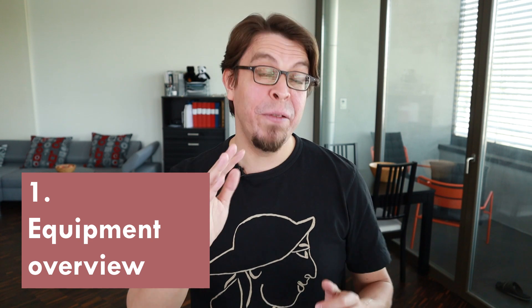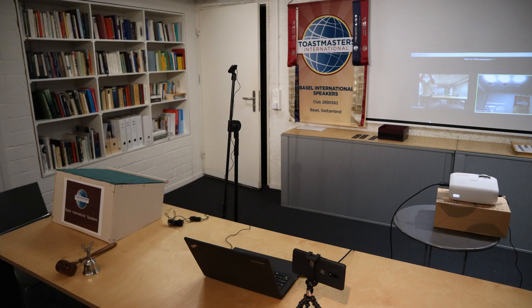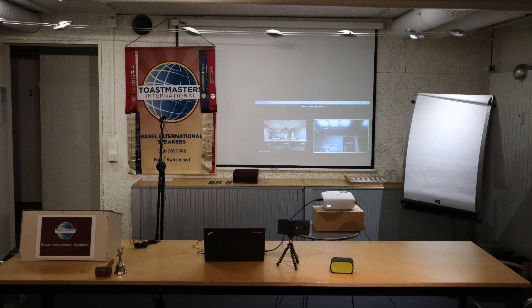Let's start with an overview of the equipment you'll need. I've been running successful hybrid meetings for a long time in my Toastmasters Club and this is the setup I'm going to use as an example. First, the audio — the most important part of the hybrid meeting. We are picking up the audio from the room with a lavalier mic, and we are broadcasting the audio from the online portion into the room with a Bluetooth speaker.